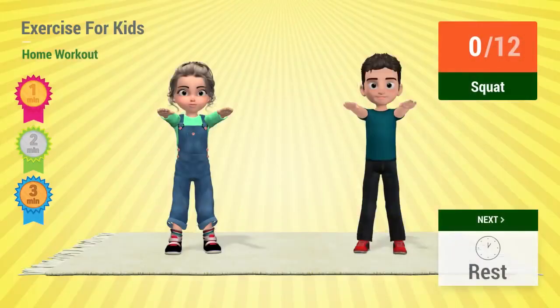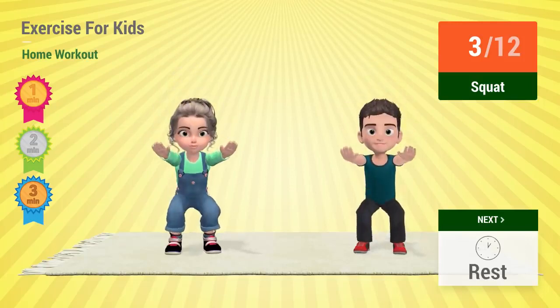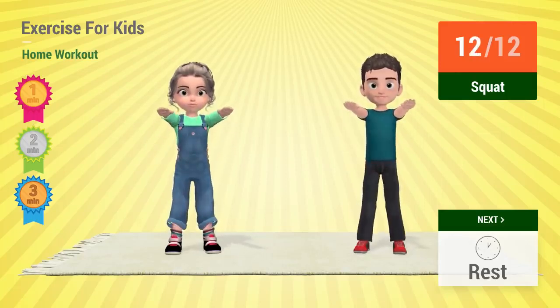Up next. Go! 1, 2, 3, 4, 5, 6, 7, 8, 9, 10, 11, 12. Rest time.